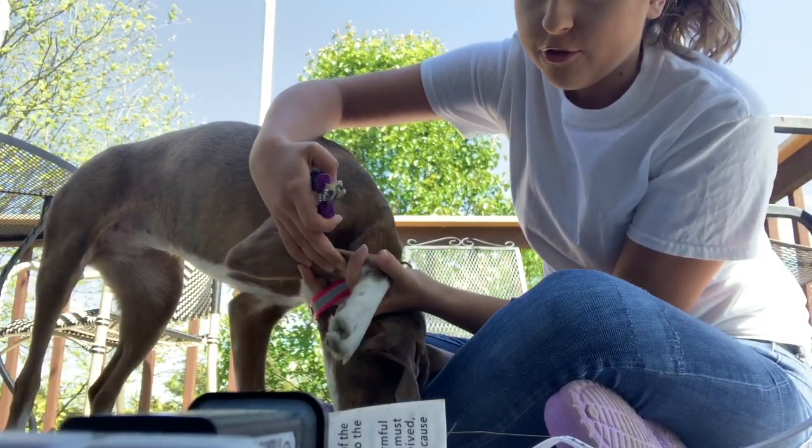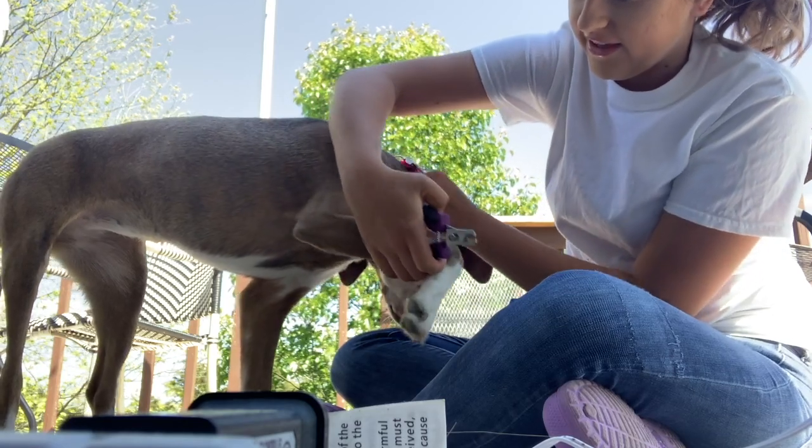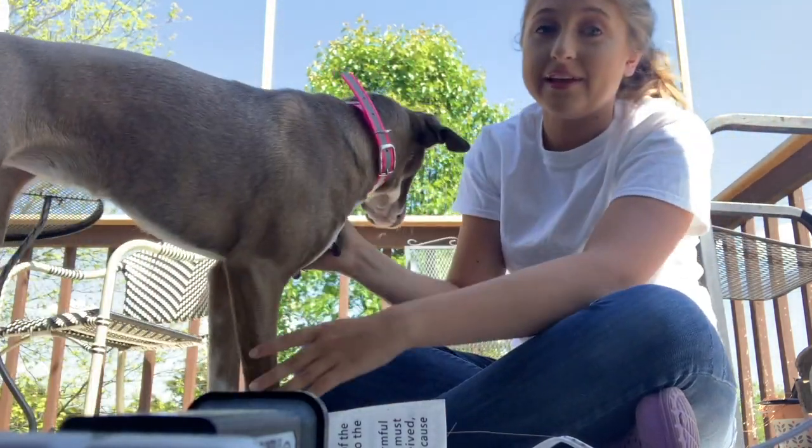It normally helps if you have two people, so if you have someone else to help you to kind of control the dog and hold them, that is better. She is a little all over the place.